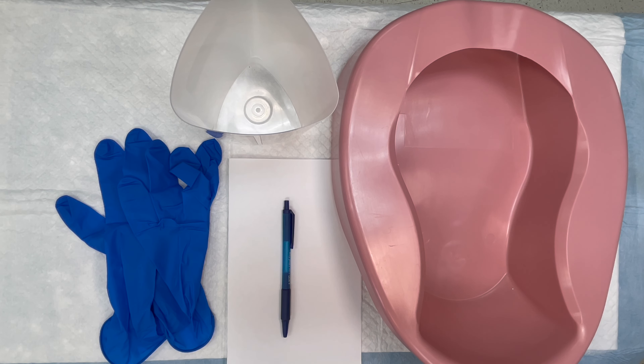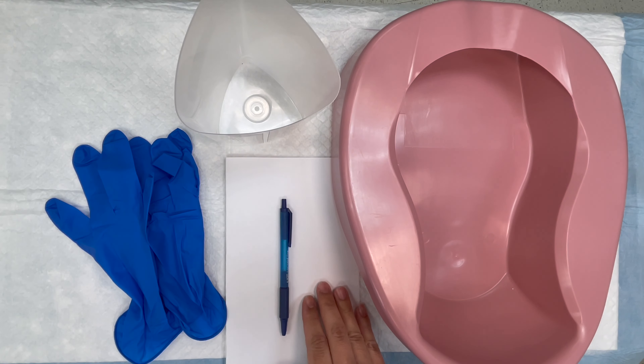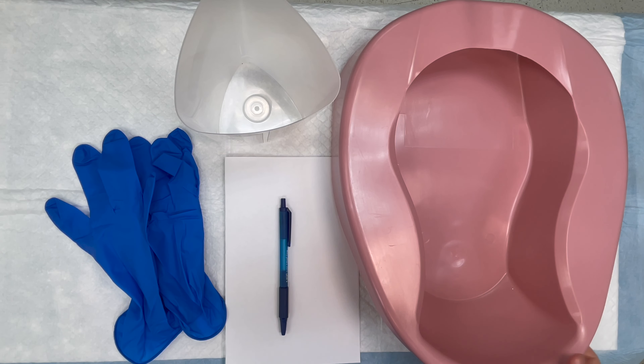Skill 13: Measures and Records Urinary Output. The supplies you're going to use for this skill are a pair of gloves, a measuring container, paper and pen, and a bed pan.